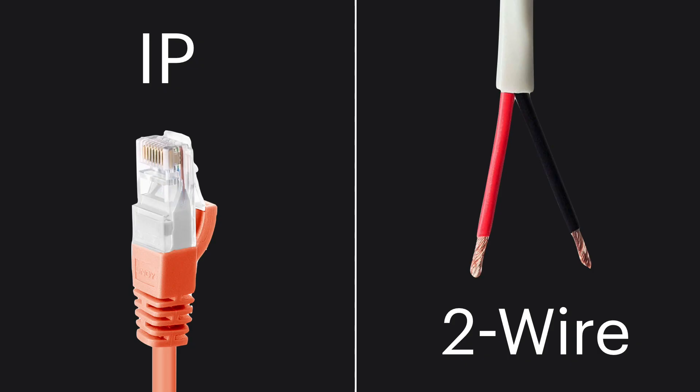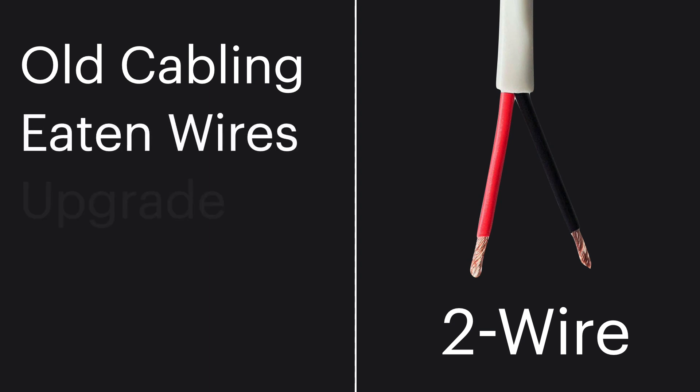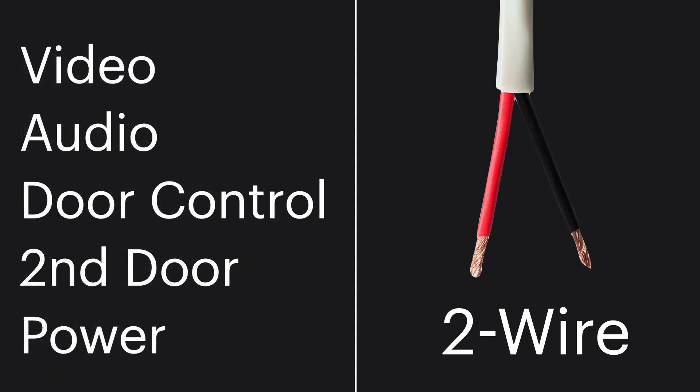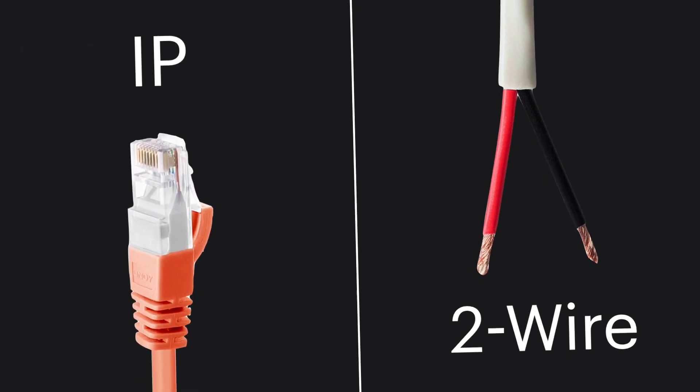For the two-wire interface — which I needed because I only had two functioning wires — it's great if you have old cabling that was eaten by rats and you want to upgrade to a new system. With those two wires you get not only video and audio, but also door control, even control for a second door or gate.